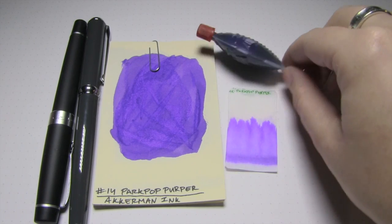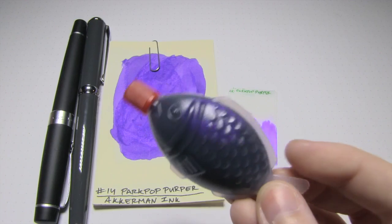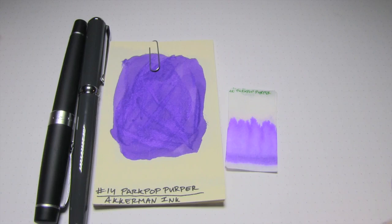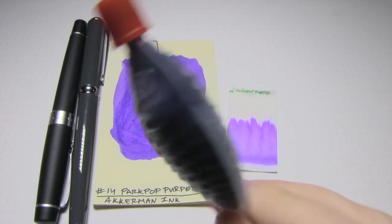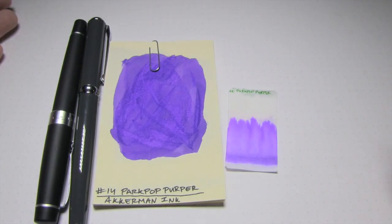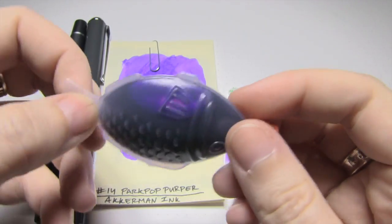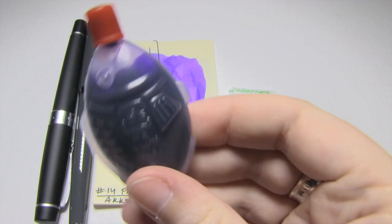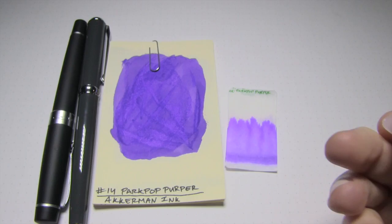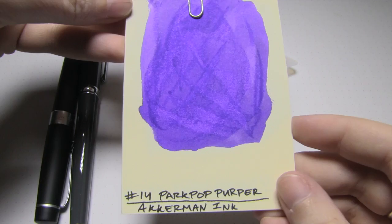Today's ink I have in a very unusual sample form. This was sent to me by my Belgian pen-efactor who said I could name him Tristan. So let's all thank Tristan. Thanks, Tristan. Now this is one of the Ackerman inks he sent me in this sushi soy sauce packet — he washed it out first — and it's Ackerman number 14.